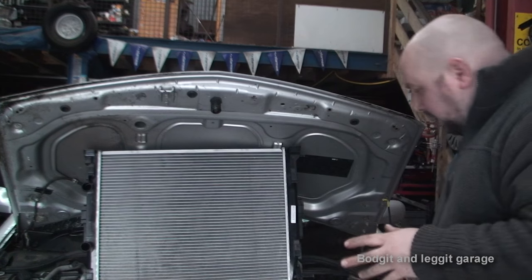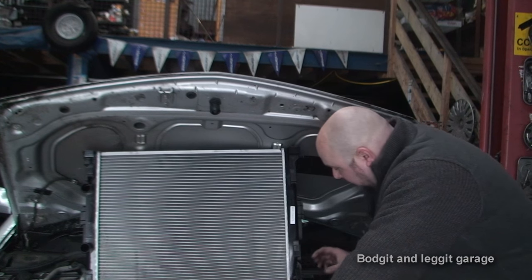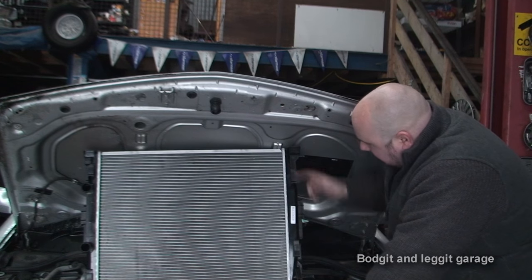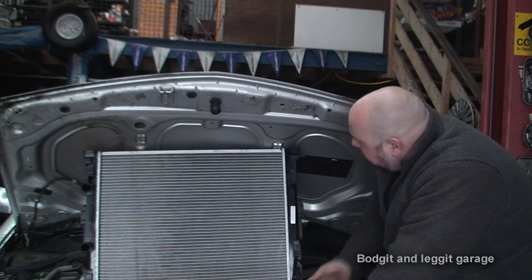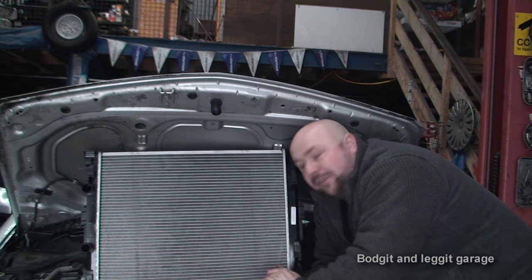I have never done one of these so hopefully we can both learn something. When you have the new part beside you, you can see exactly where it clips in, how many pipes there are, and absolutely everything. You can see these little clips here — this is where the actual radiator sits. You have the mounting point here, so it's good to look at the new parts to get an idea of how you actually fit it.